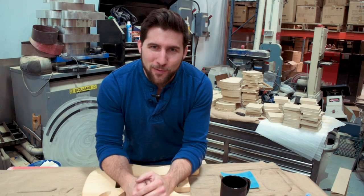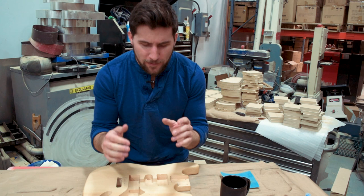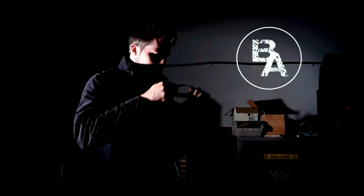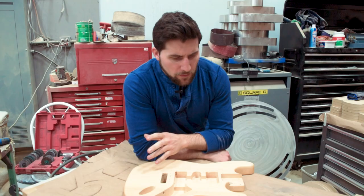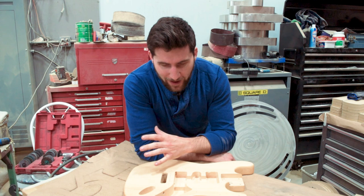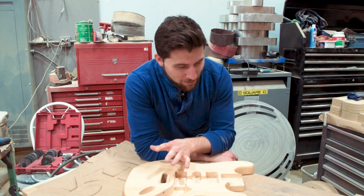Hey, what's up guys? Welcome back. Today we're getting back to work on this Stratocaster guitar kit from Solo Music Gear. I know I should be working on the neck right now, but I just can't wait to get to work on this body. We've had our vote — it's going to be cyberpunk, and I'm going to go a little crazy with it.